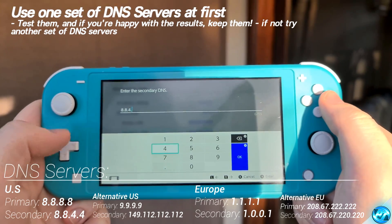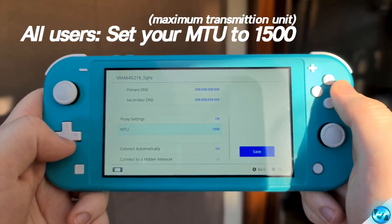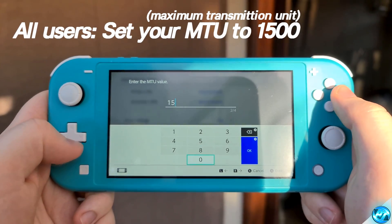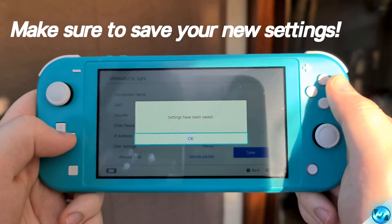Once your secondary DNS has been completed, navigate over to OK and select OK. We're then going to scroll down to MTU, go inside of this tab, remove the value which is currently inside and set the value to 1500. Go ahead and press OK once again. Once all of the settings have been applied, navigate over to the right-hand side, do the Save option, select Save, then press OK.